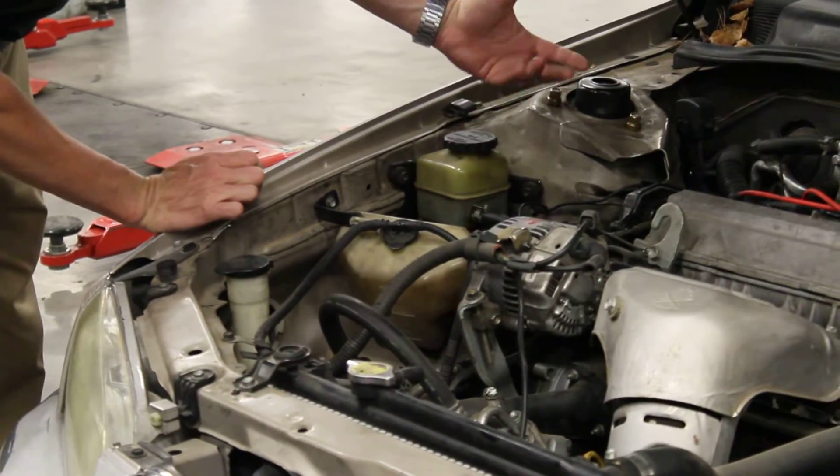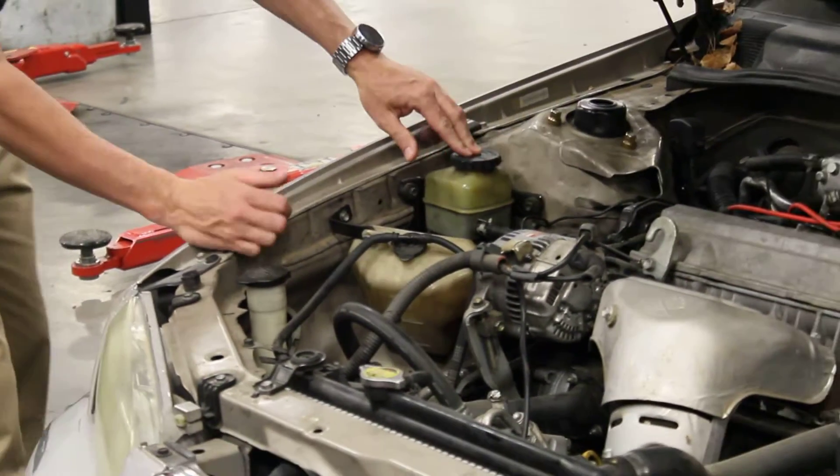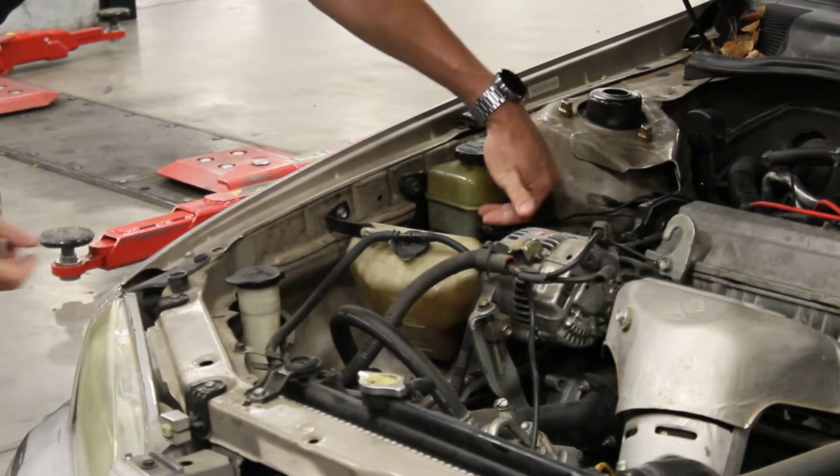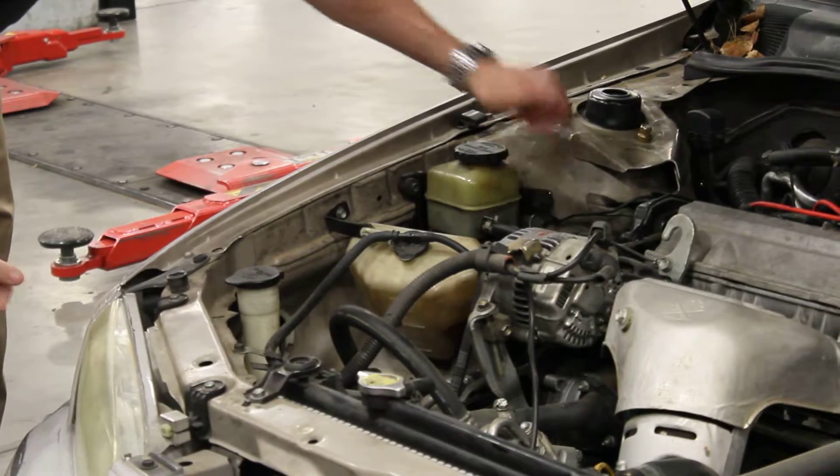This fluid can run low for a few different reasons. And on this reservoir, there are marks on the side — you can see when it's low or to the full mark. Full is not all the way at the top; it's just to this mark.